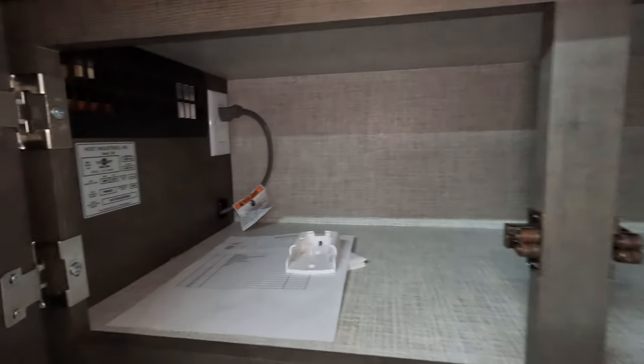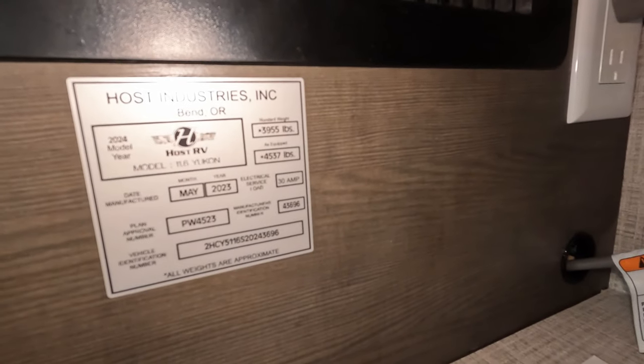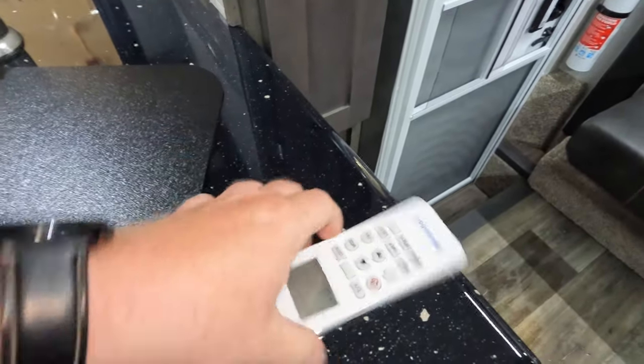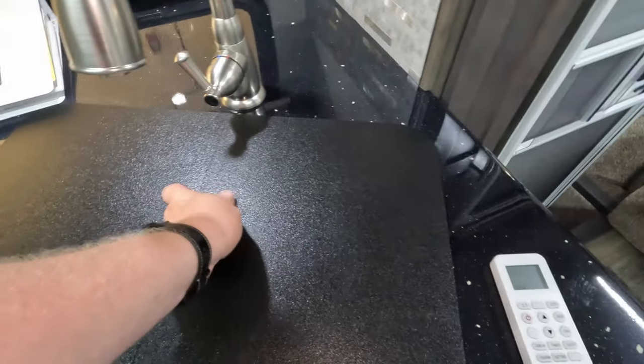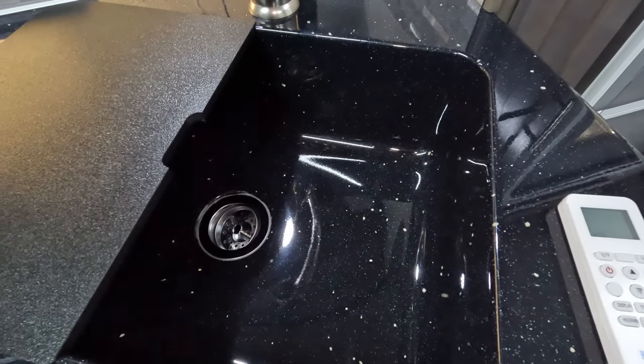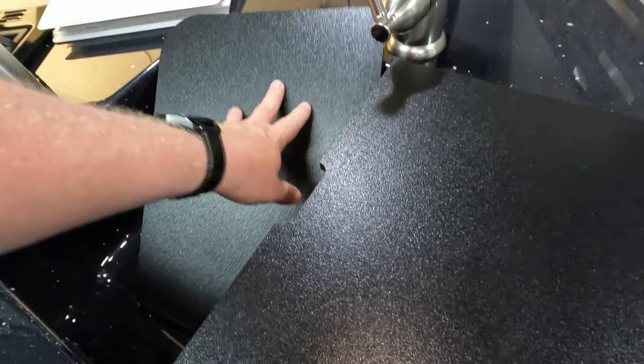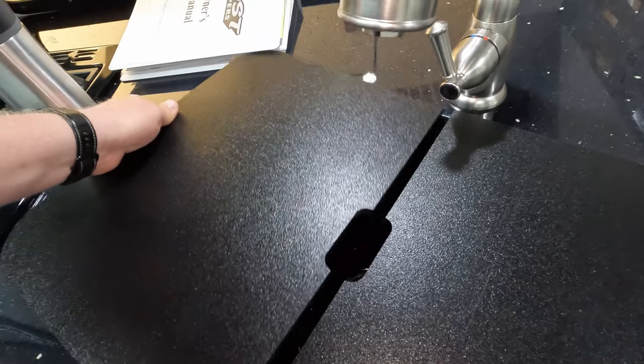Moving up top — plenty of space in here. The Yukon, weight as equipped, 4537. That little white piece is to essentially mount this rooftop AC controller. They switched over to the sink countertop covers — nice big plastic, use them as cutting boards. These things are now one huge bin.